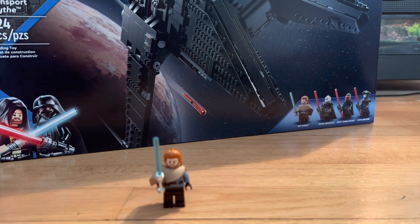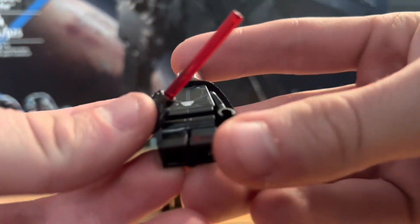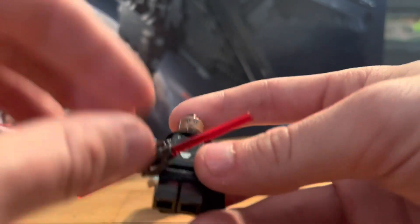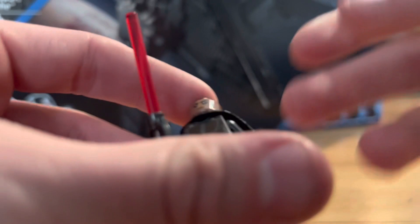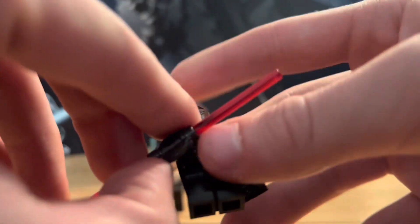Now for my least favorite — Reva, the female inquisitor. They really didn't do a good job with her; no leg printing, and the hair looks really weird. She has the typical inquisitor double-bladed lightsaber, which is cool to get more of. She has the typical Sith cape and the torso print is actually pretty good with a back torso print too, but overall they made this figure look pretty bad.